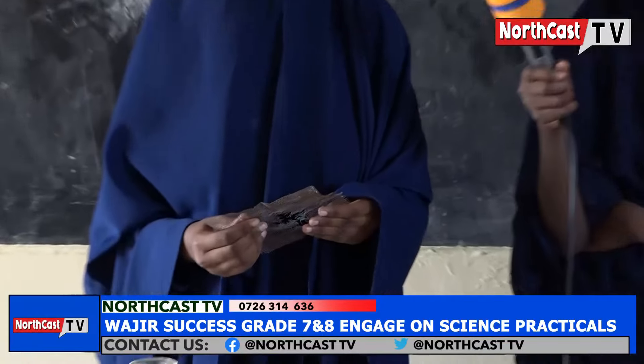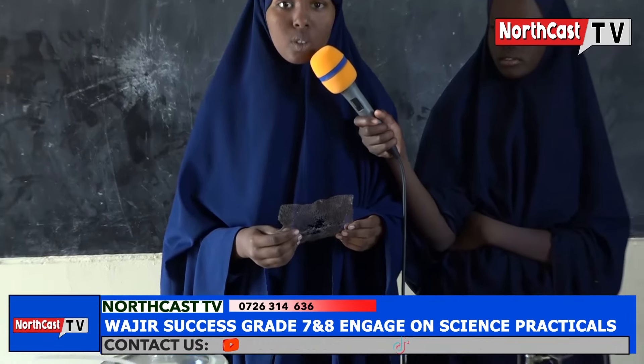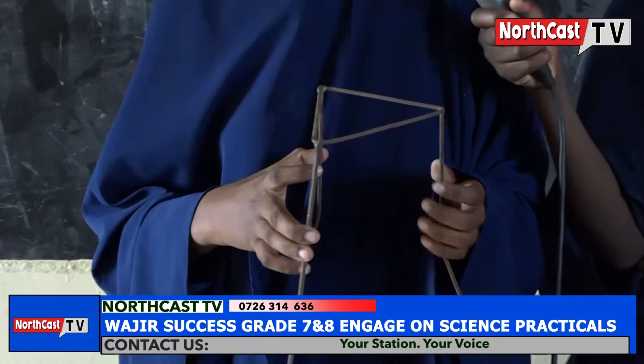This is a wire gauze. It is used to support beakers during heating. It is also used to distribute heat in glass beakers or flasks. This is a tripod stand. It supports beakers and flasks during heating.